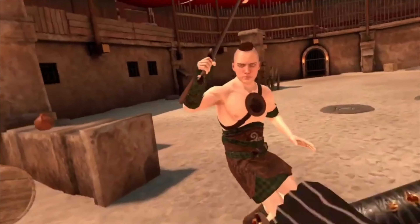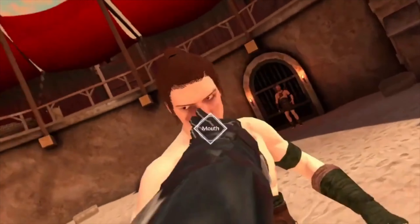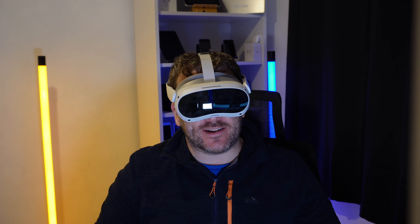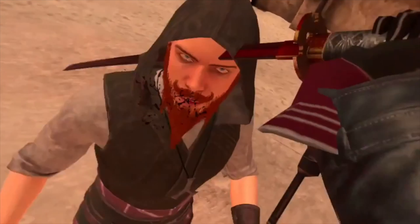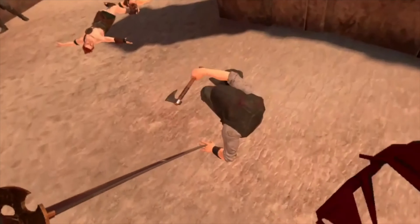After that I tried out a game called Blade and Sorcery. It's a really cool game — if you're a Skyrim fan, definitely check this out on this VR headset. It looks absolutely beautiful. Just make sure you have enough space to work in, which applies to any VR headset.